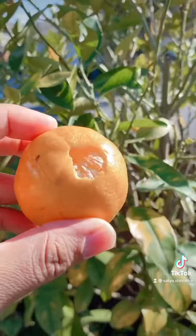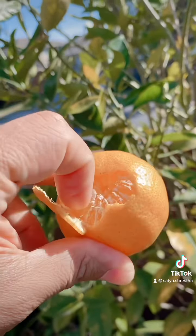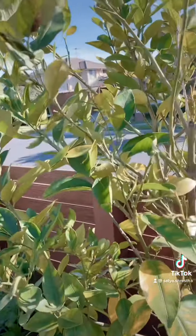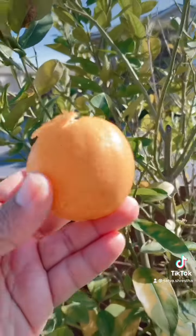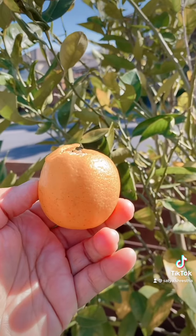If you open it up, it will look like an orange on the inside, but the taste will be sour — sweet and sour. That's the perk of having your own tree and your own garden, where you can see a mature lime like this — not green, but an orangey color.